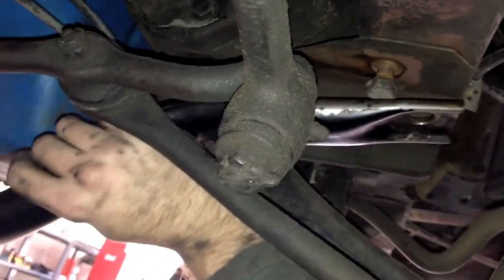The cross member will bolt up right there. I just got to move it up around the lines and whatnot, but it will bolt up right there. I left the bolts in the holes so I know where they go. Once that's bolted up, the car will be reassembled and we're going to drop it.